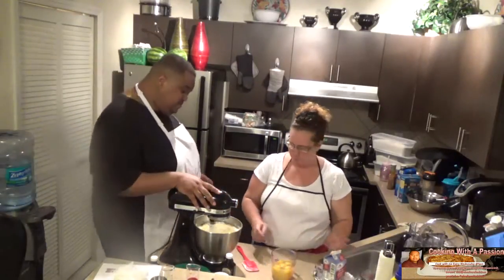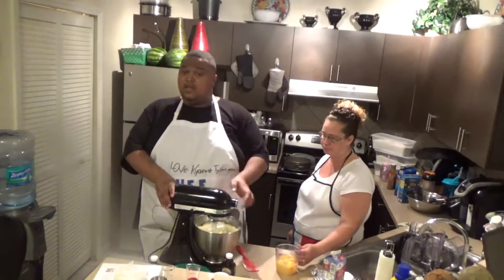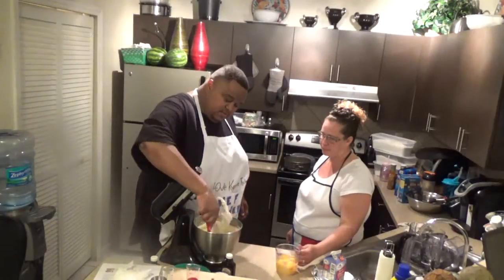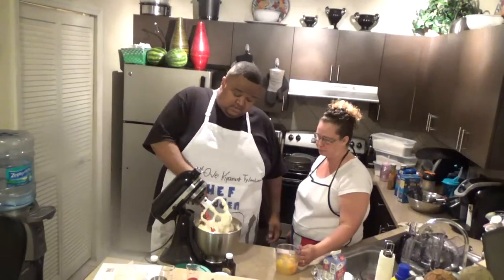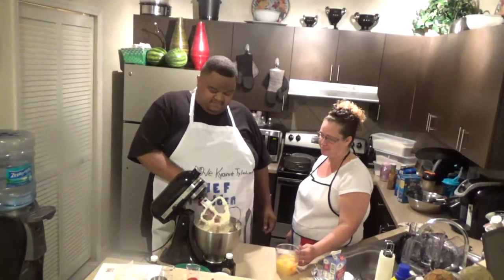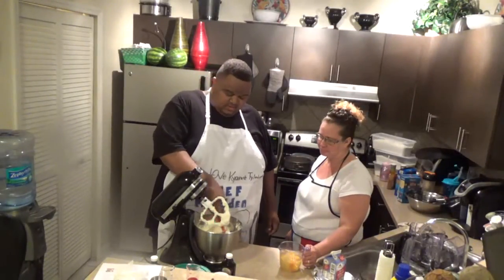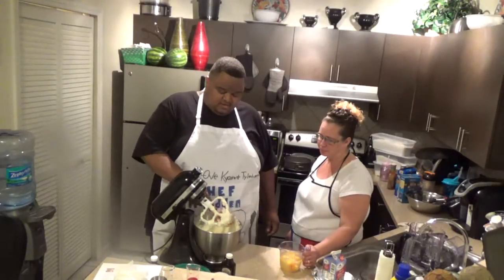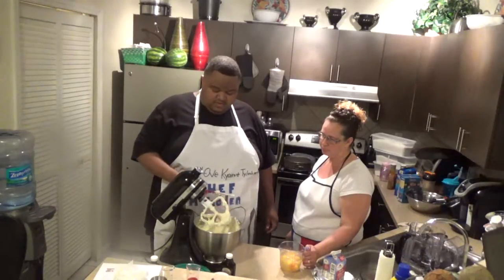I'm going to stop it for one second and unlock it because I want to go around the edges to make sure all of it gets mixed in. It's really starting to smell good. I usually use the other spatula — this one is made for the dishwasher and comes off easy. Betty Crocker.